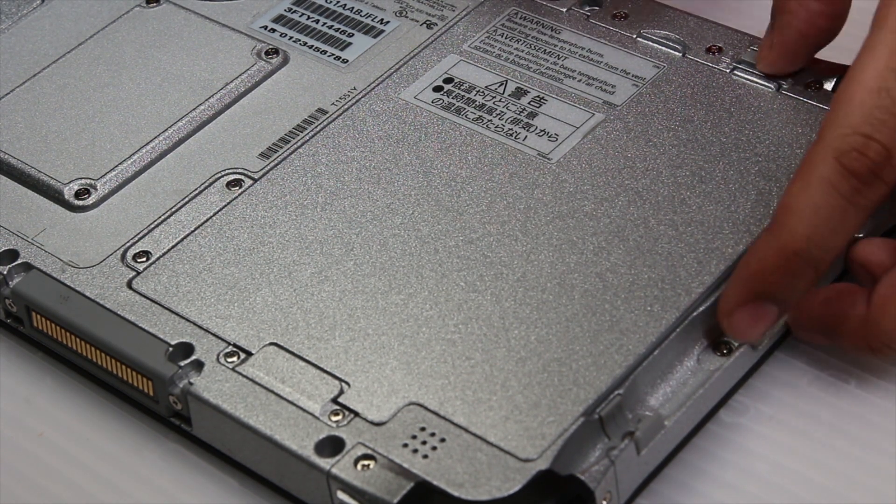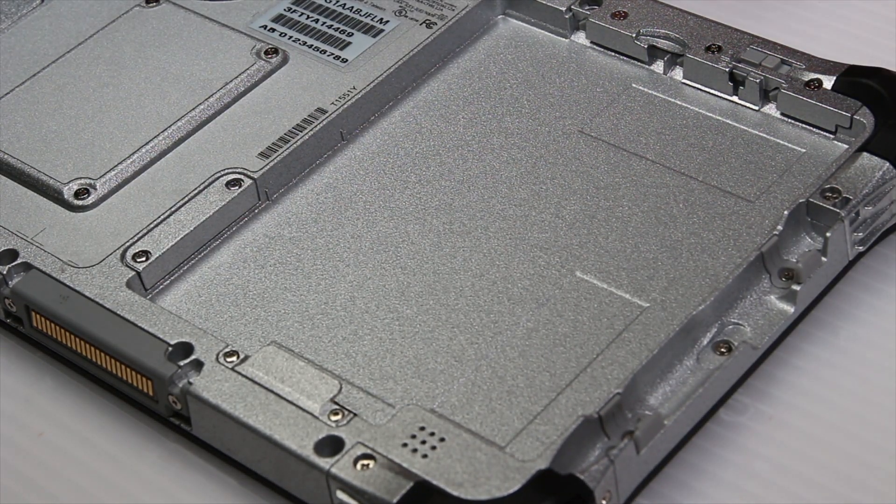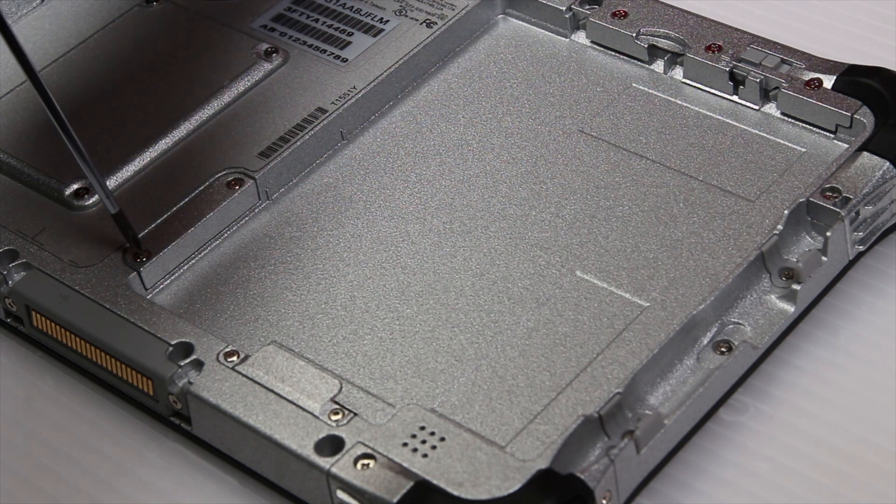First thing you want to do is pull that battery lock to the right and then set the battery aside. There are two screws on the SIM cover — use your screwdriver to remove them both.